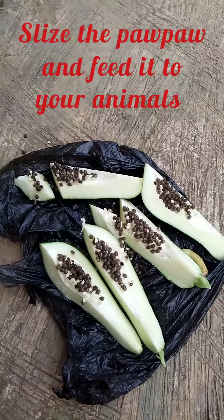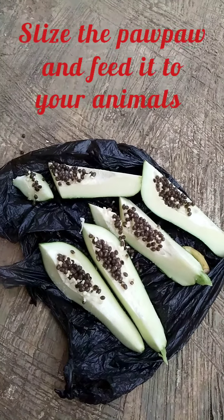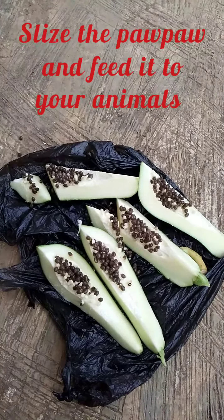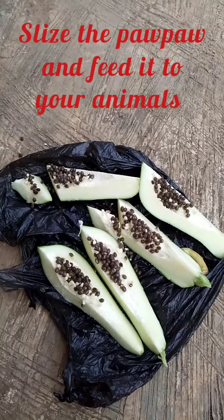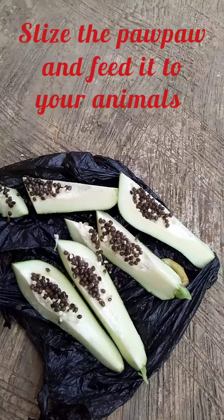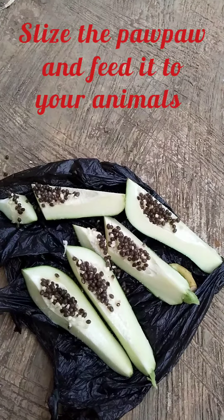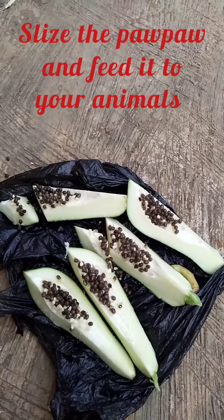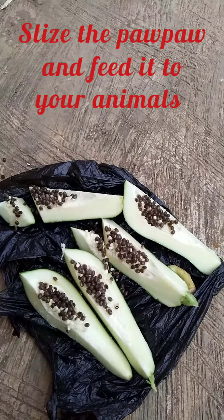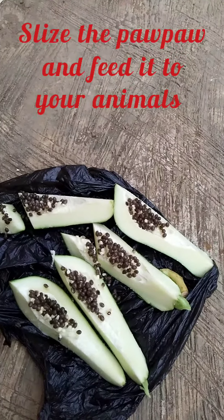I have done slicing the purple. It's now time to feed them with this, to feed the grass cutter with this purple so that they can be dewormed. This is all you ever needed — you don't need to add any deworming substance to their water. All you need is just the purple.